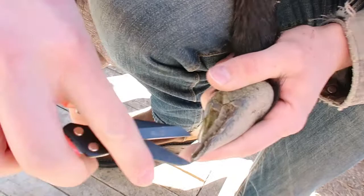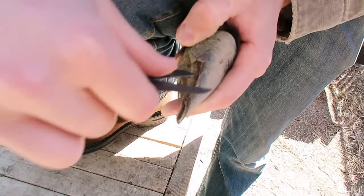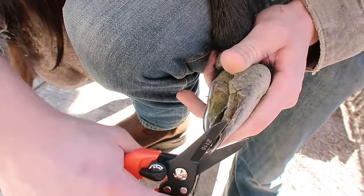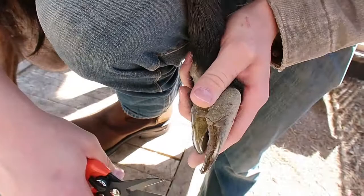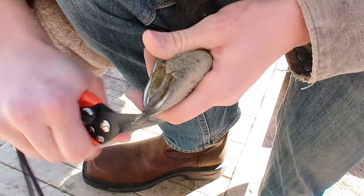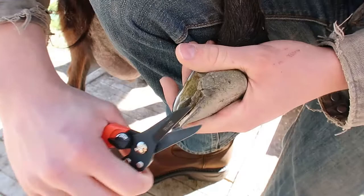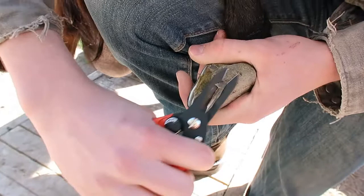See all that buildup in there — that's what causes the rot. The manure and moisture gets trapped between the hoof wall and just starts to rot in there. We should have done this a while ago, but at least we're getting to it now. How often should you do this? We've always done it a couple times a year just to keep them in check. Some books say every month, but that might be a little excessive. It really depends on what type of goat you have and the type of pasture — if they have rocky or sandy soil they might not need it as much.